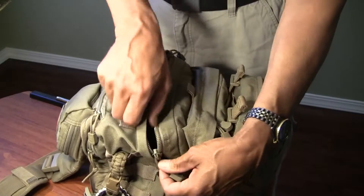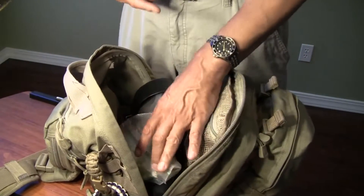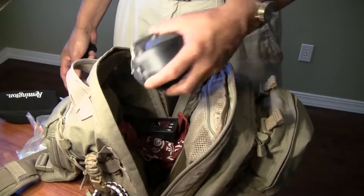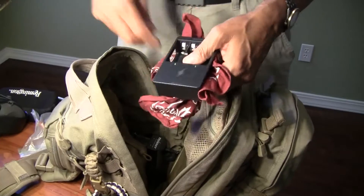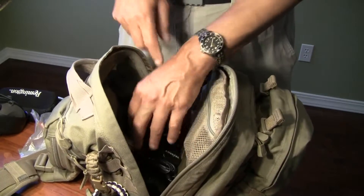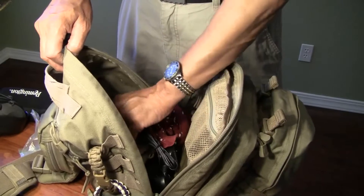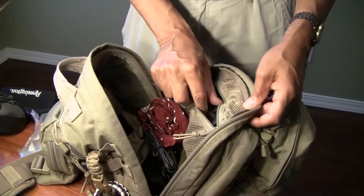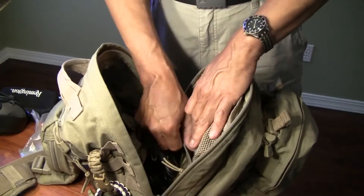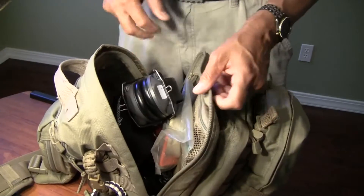The main pocket is fairly cavernous. This is where my basic range gear goes — tape, safety glasses, and ear protection. I also carry battery chargers for rechargeable double-As, triple-As, and rechargeable 123s. Inside there is also a deeper pouch where I carry additional material. Up top I carry extra USB cords for camera, GPS, and other devices. Down inside is another internal pouch — fairly large — and you can carry a lot of stuff in this main compartment.